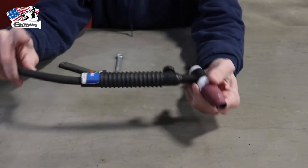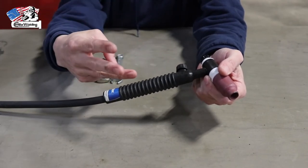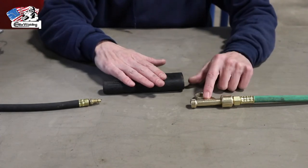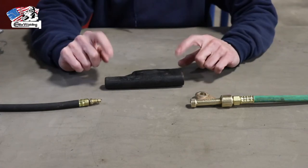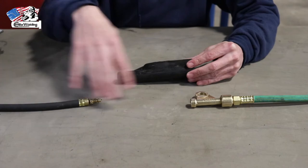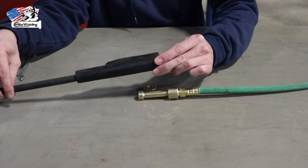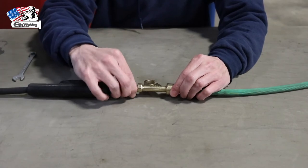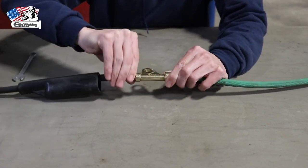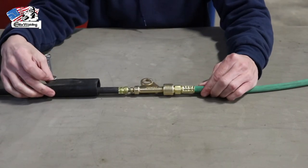Now that the torch is connected to the power cable, the next step is getting the power block on, the argon hose, and connecting to a regulator. At the opposite end of the power cable we have an insulator boot, a power adapter, and the argon hose. First, slide the boot over the power cable — this is very important because once you connect a stinger to your power adapter, all metal fittings on the outside of your hoses are live. We cover it with the plastic boot. Make the connection at the power block hand tight, then snug it with a 7/16 wrench, and slide the boot over the fitting.